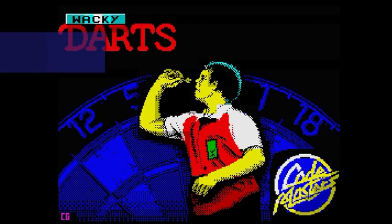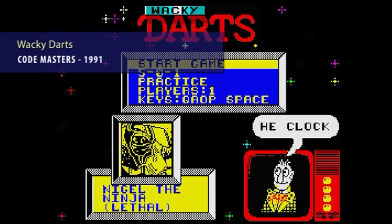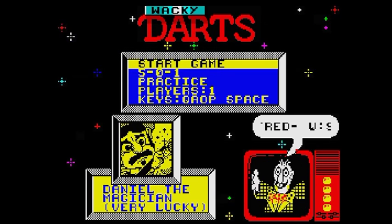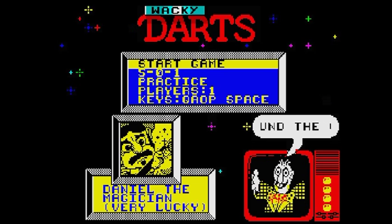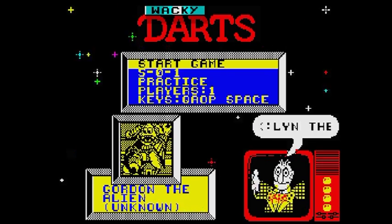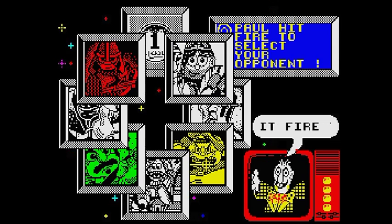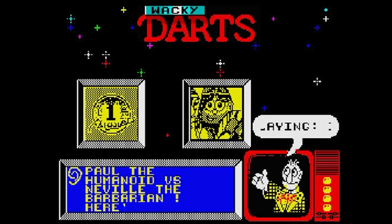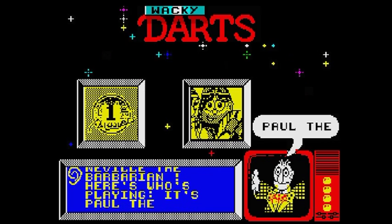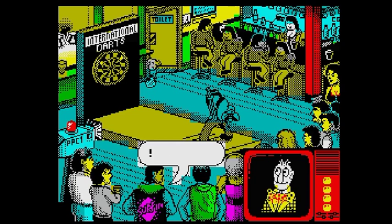Moving on we have Wacky Darts from Codemasters, released in 1991. This version takes a wacky look at the game, as the title suggests, but at its heart it's still a good traditional dart game. After selecting your control type, you get to pick which player you want to throw against. Until you have played them, you don't know which is the best, so sometimes you can end up starting with the best player, who completely wipes the floor with you. Luckily, after a bit of trial and error, you get to know who to start with, just to ease yourself into the game.